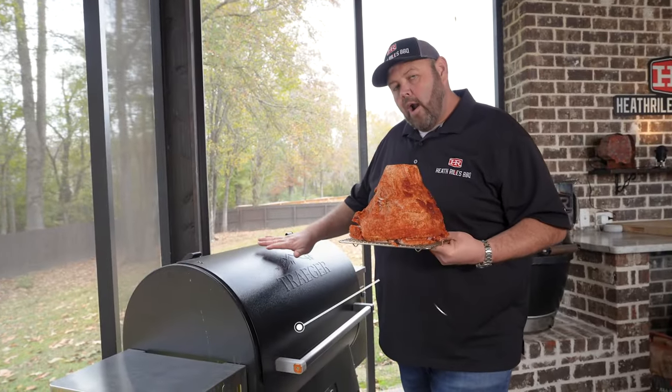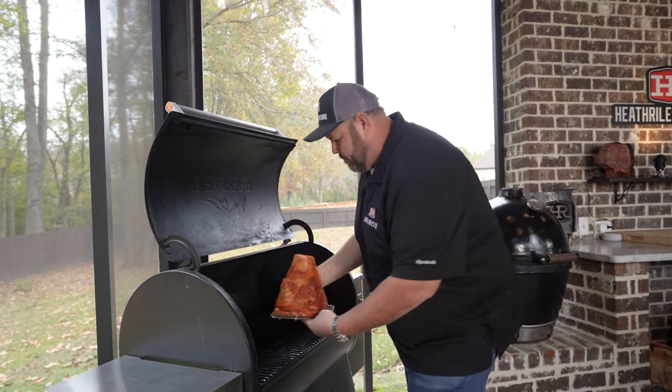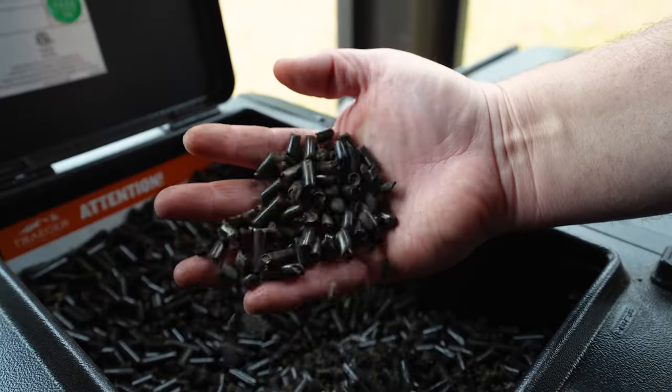Today we're cooking on our Traeger Ironwood 885. This is a great simple grill. I'm gonna get this in the middle of the rack and let it go for about an hour and a half, letting those charcoal pellets do their job.